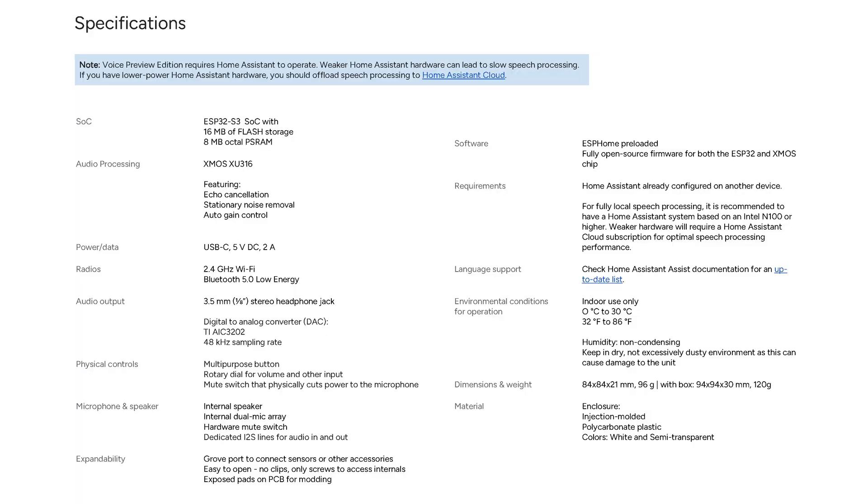At $59, this sleek device is built with privacy and usability at its core. It's equipped with dual microphones, an XMOS audio processor, and tactile controls, all packed into an injection molded case.